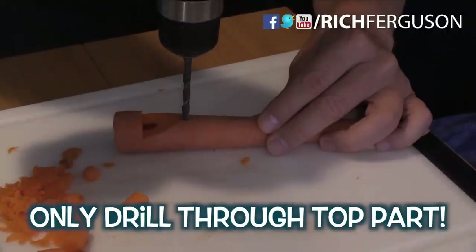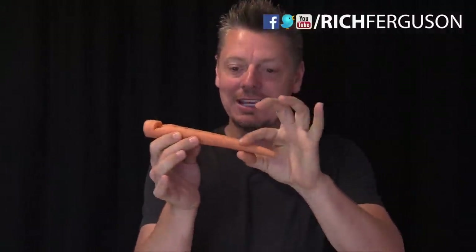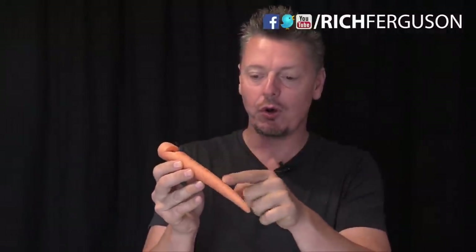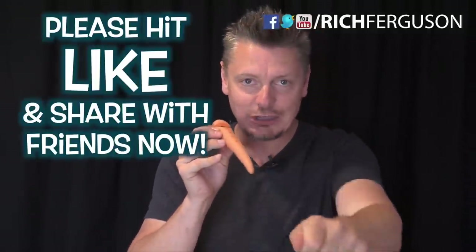Hole number one — you get the general idea. This is a pretty skinny carrot; you can use a fatter carrot and drill your hole a lot deeper to have many finger holes. Now I'm going to show you how to make a slide whistle using the same setup, except no finger holes — an actual slide whistle. This is so cool, you guys. Let's do it.